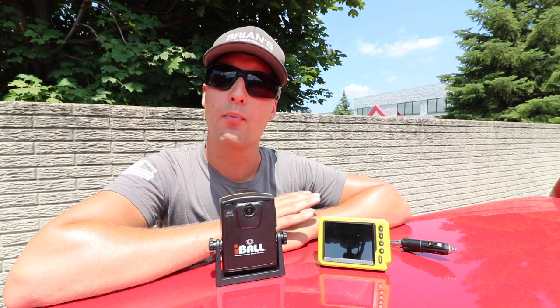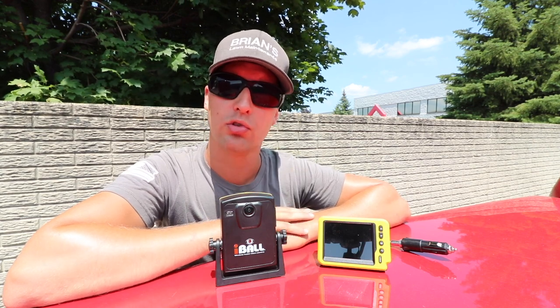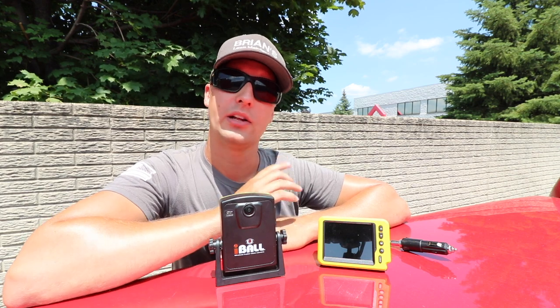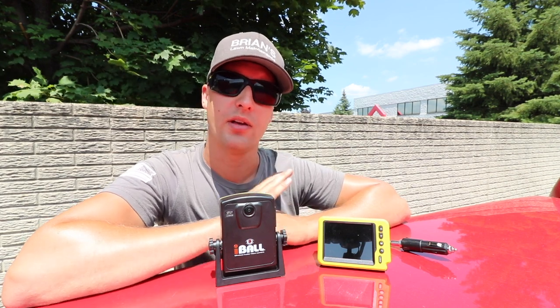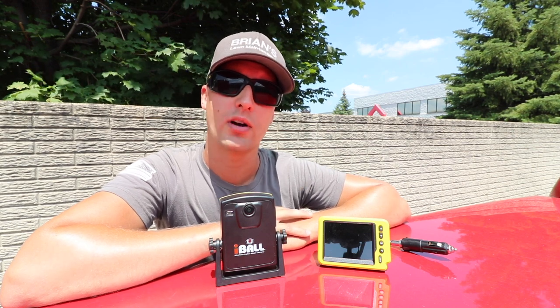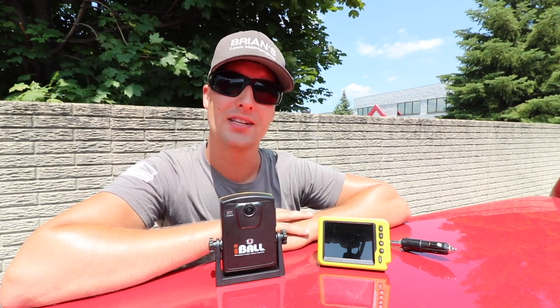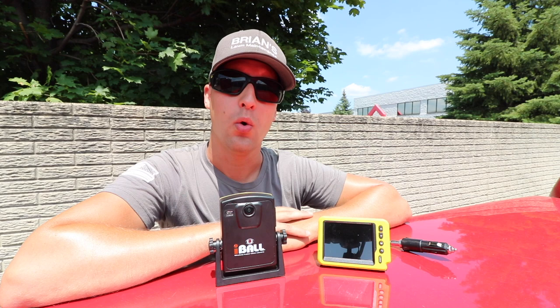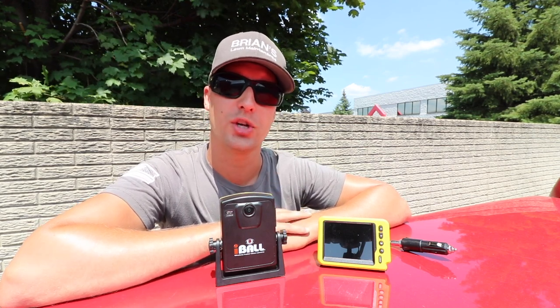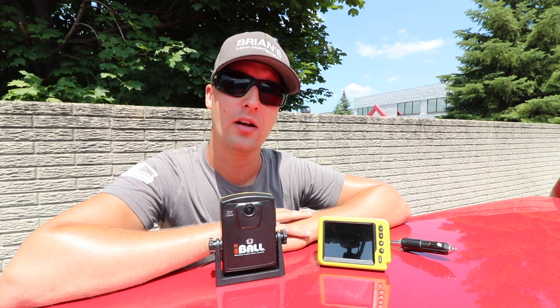A lot of these camera systems can go upwards of $200 at your local AutoZone. This one right here is $269.95, but they were able to hook us up with a Brian's Lawn Maintenance viewer coupon code. You can get it right from their Factory Direct website — it's 'Brian's 10' — and that's going to save you 10%, which is about $25 to $30. It is free shipping anywhere in the US and Canada.